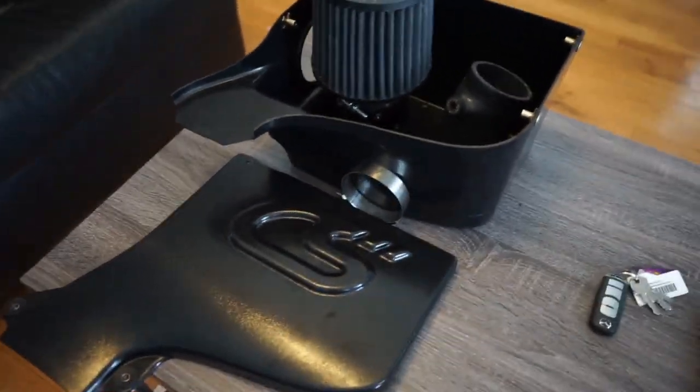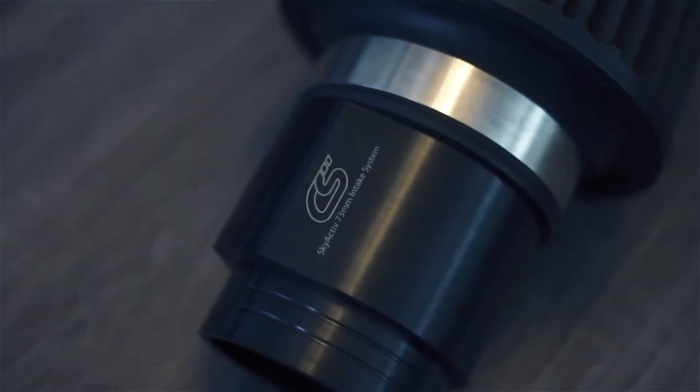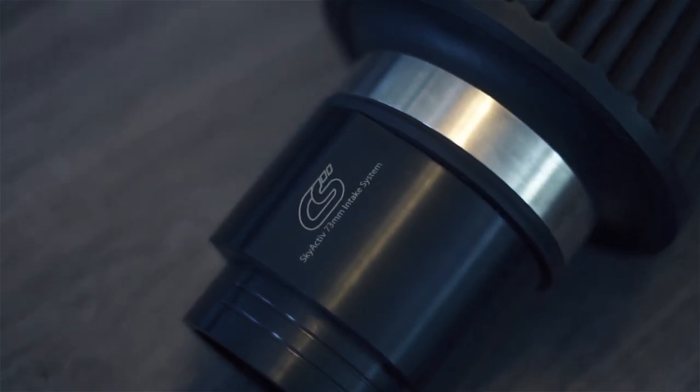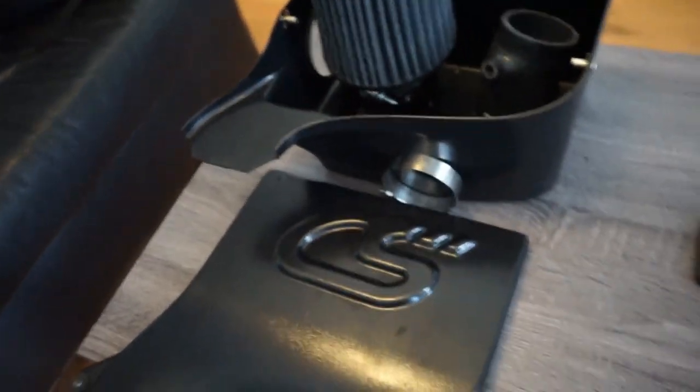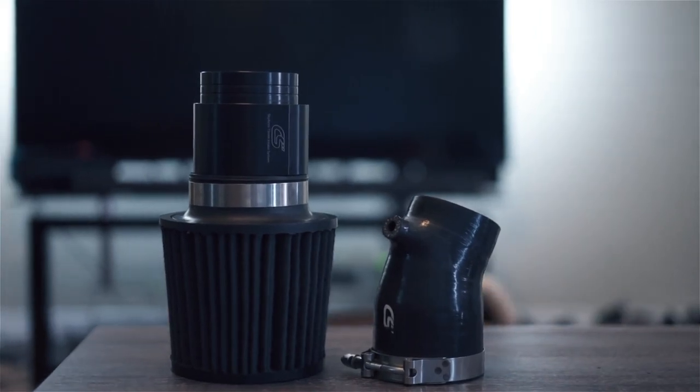What's up guys, thanks for clicking on the video. I recently picked up a CorkSport intake with the box on Facebook Marketplace for $150. I know that the box cost $140 and the intake cost $189, so together for $150 was not a bad deal. The only thing I was nervous about was the box not fitting, but it does.